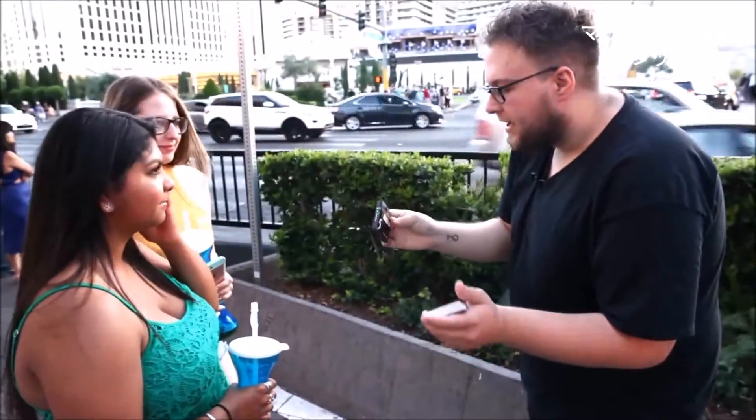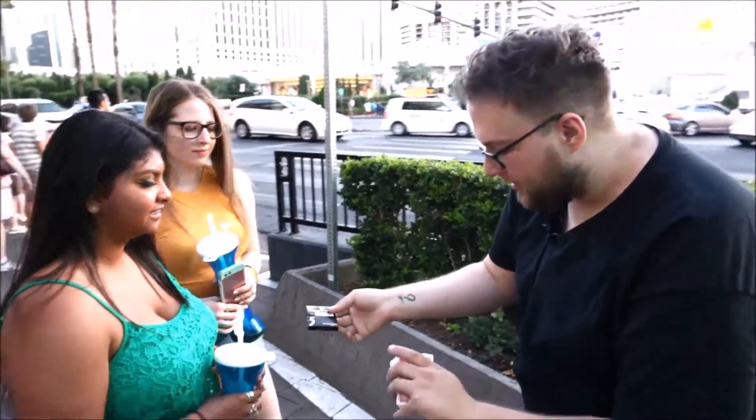I have a pack of gum — five gum, right? There's something special about it, but I don't want to tell you what it is just yet. Alright, so can you hold onto that? Can you pick a card?